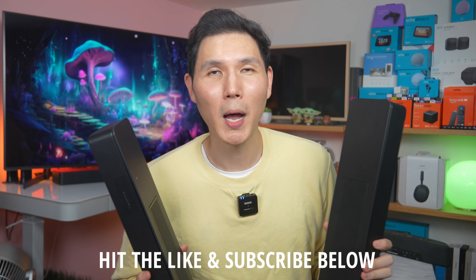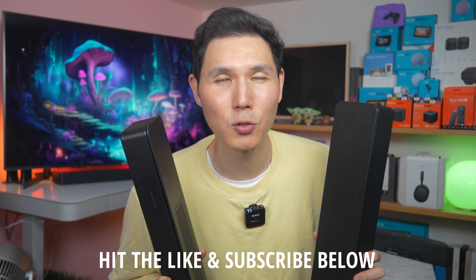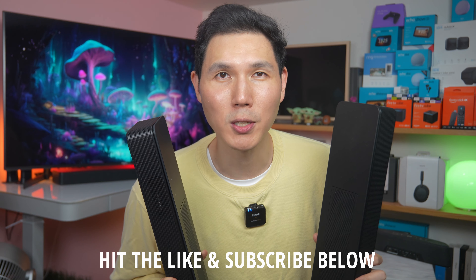Thanks for watching everybody. If you have any questions, please leave them in the comment box below and hit that like or subscribe button — it really does help support our channel. I'll catch you next time. This is Dave with the French Glow signing off.